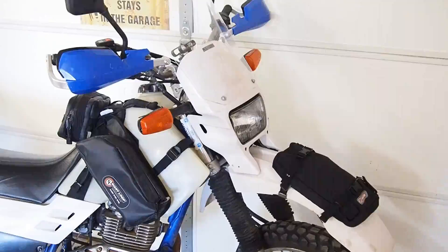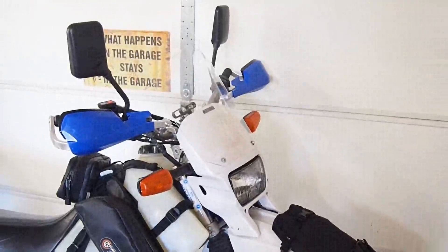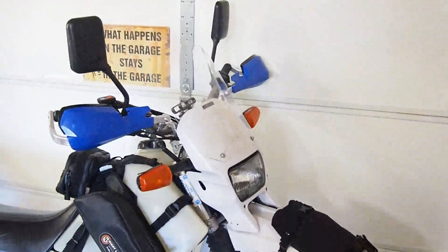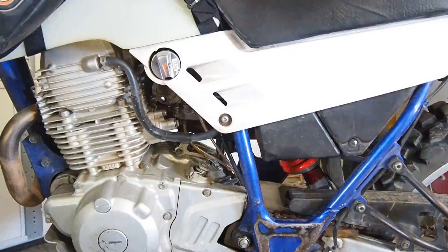That windscreen you can kind of see there — I built that myself. With a bike like this there's really no way to avoid the wind, so I thought maybe it might stop some of it. I've ridden it in the rain and maybe that helps. I didn't want to spend the money on one, so five or ten bucks for a piece of Lexan at Home Depot and a heat gun works pretty good.